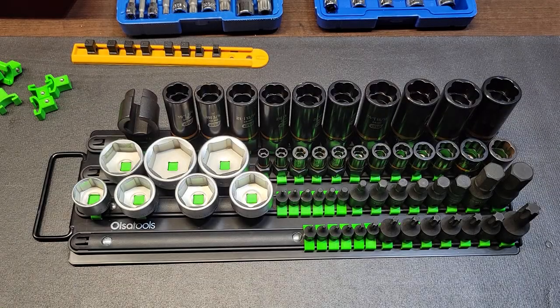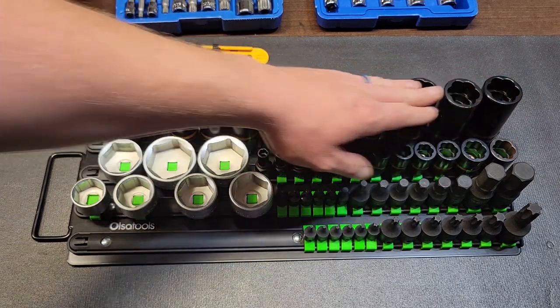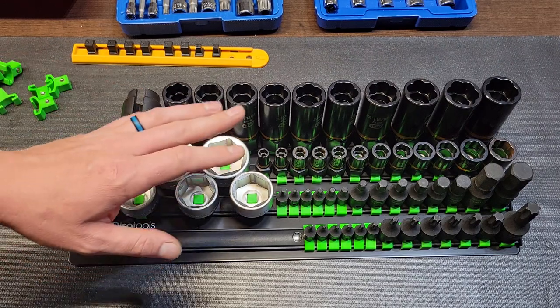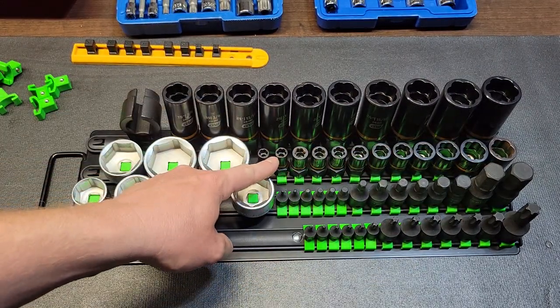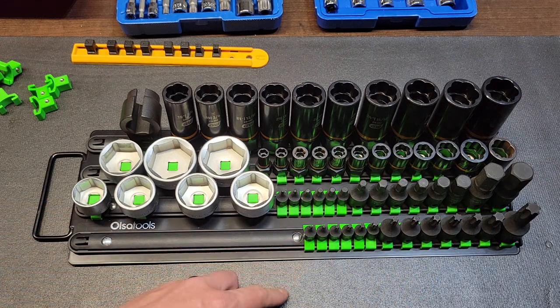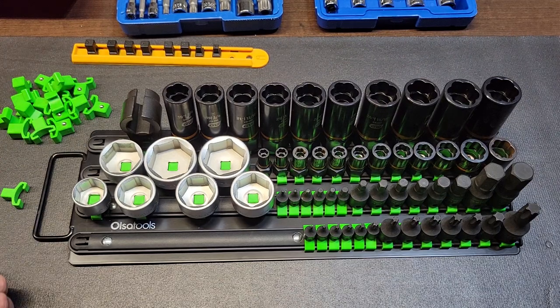I consolidated as much as I could with the clip options I have. The only thing I wasn't able to put on the rail were the triple squares, which is fine — they'll still fit in one drawer. I put all the half-inch drive bolt biters up top, along with my oxygen sensor socket. Then I have the OEM Tools oil filter socket set, the shallow three-eighths and quarter-inch drive bolt biters, and the impact allens and impact torques in all three drive sizes. I have 16 half-inch drive clips, one three-eighths drive clip, and one quarter-inch drive clip left over.